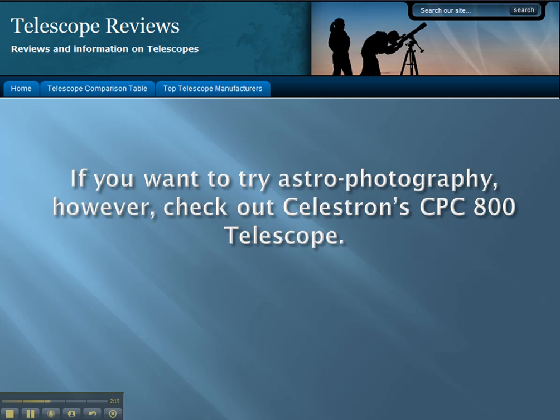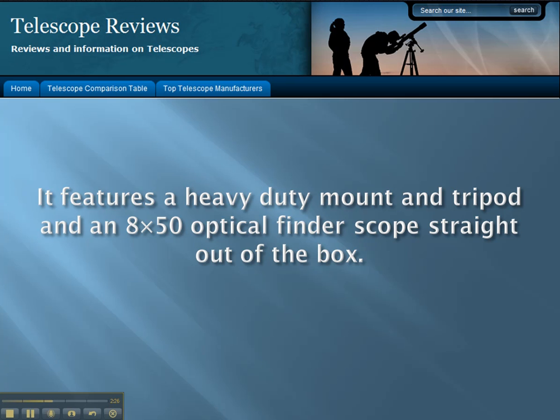If you want to try astrophotography, however, check out Celestron's CPC 800 telescope. It features a heavy-duty mount and tripod and an 8x50 optical finder scope straight out of the box.